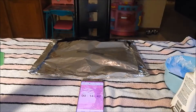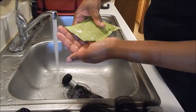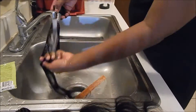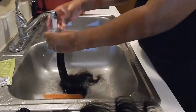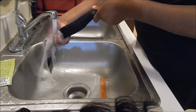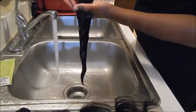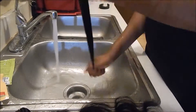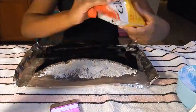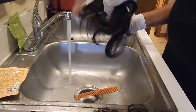Cover that up and set a timer — I let mine sit for about 15 minutes. While that was sitting, I went ahead and washed the four bundles I bought, keeping them bundled together to make it easier to wash and keep track of which bundles are which, since I got different sizes.